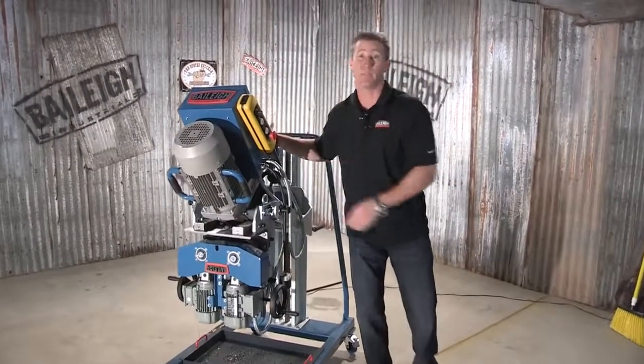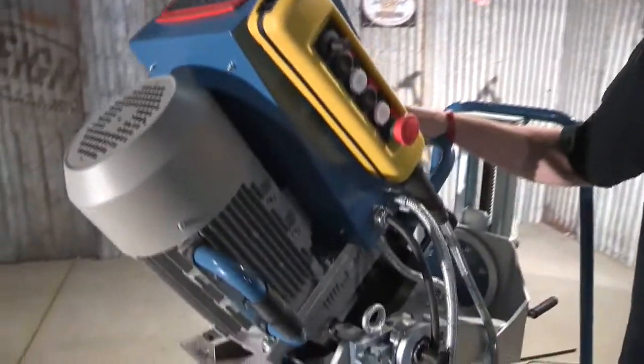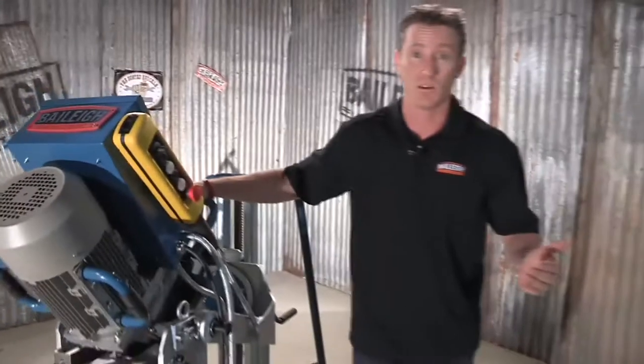Welcome back. This is the CM50DS Double-Sided Plate Beveling Machine from Bailey Industrial. This machine has a bevel capacity of 50 millimeters or 2 inches, and a varying degree angle capacity of 15 degrees up to 50 degrees.